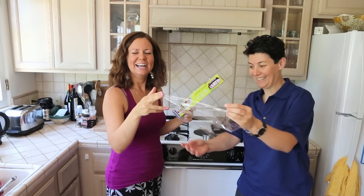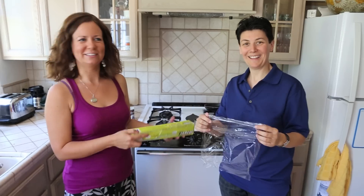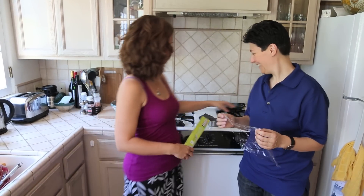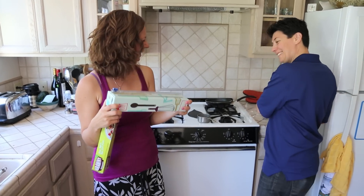So where does sheet wrap reside in your kitchen? Sheet wrap sits on our counter because it's attractive — it's very pretty.